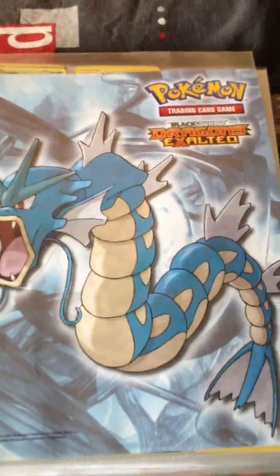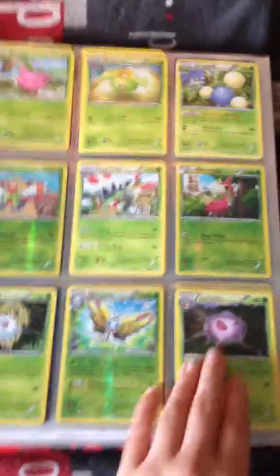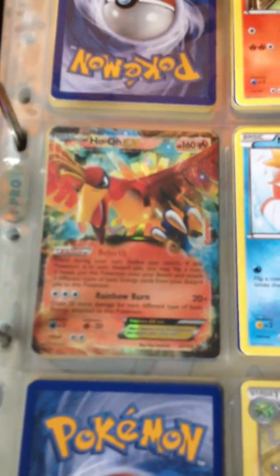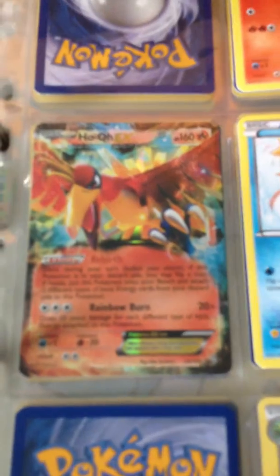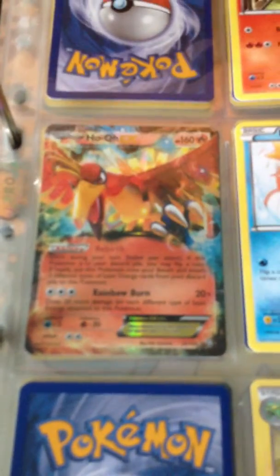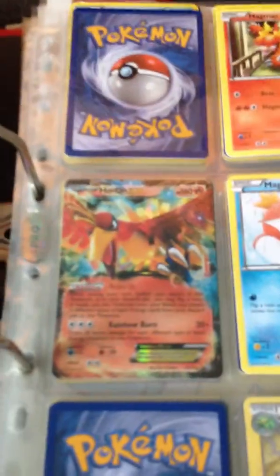Black and White Dragon's Exalted. I do love this EX card. It's a Ho-Oh EX. It's such a beautiful card. I'm really happy I have this one — I didn't know it was in the set until I bought it, so that was like a surprise.